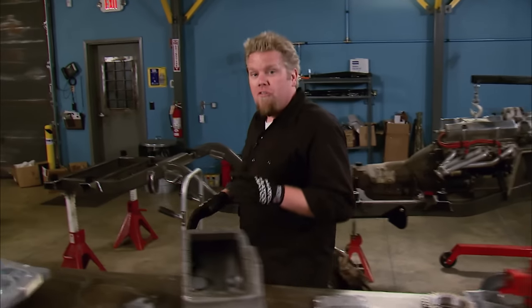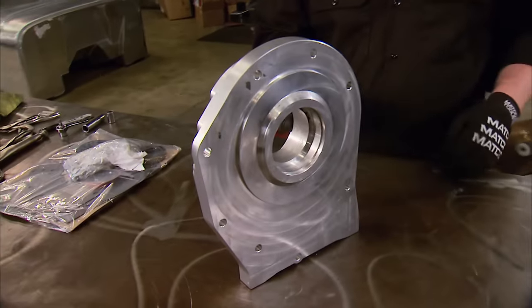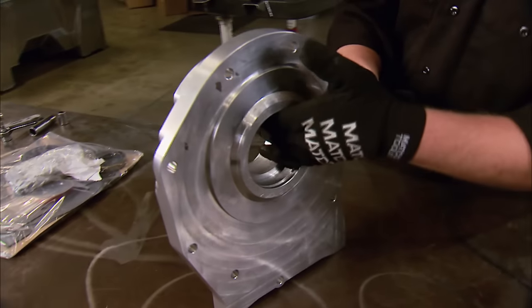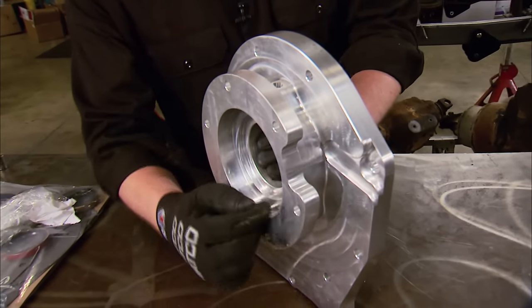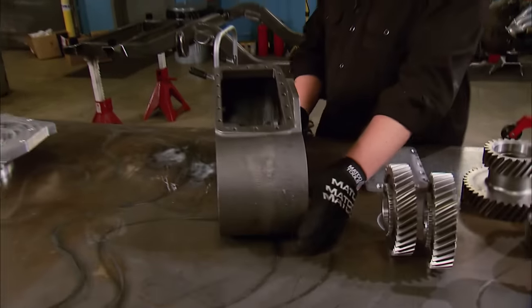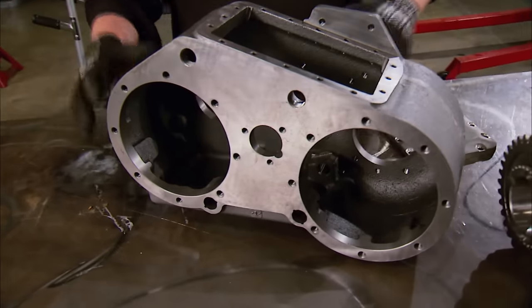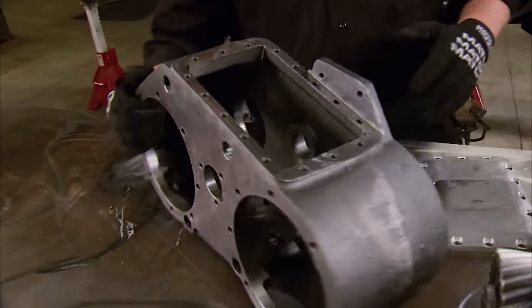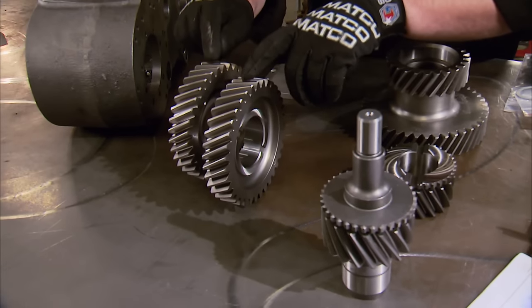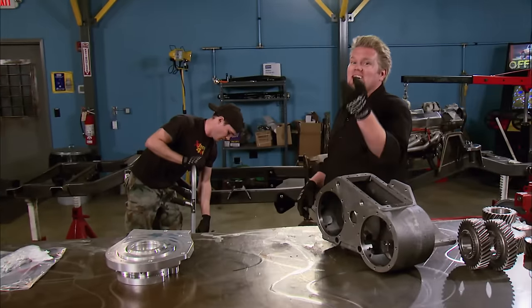It all starts with an Off-Road Designs doubler kit — a machined piece of billet 6061 aluminum designed to accept the 203 range box on the front side and adapt it so the 205 transfer case can bolt up to the back. This gives us two different low range ratios: 2 to 1 as well as 4 to 1. But we're going to go one step further and tear apart the 205 and rebuild it using a JB Conversions Low Max 3 to 1 kit. This is not only an upgraded housing for the 205, but it also has stronger and larger gears. The larger gears give us a low range of 3 to 1, meaning in this combination we can have a 1 to 1 high, a 2 to 1 low, a 3 to 1 low, and a 6 to 1 low.